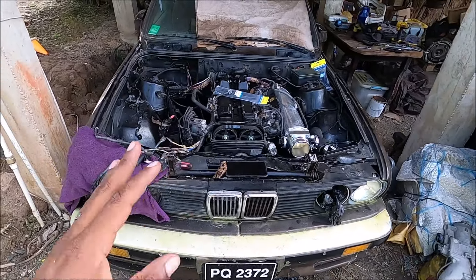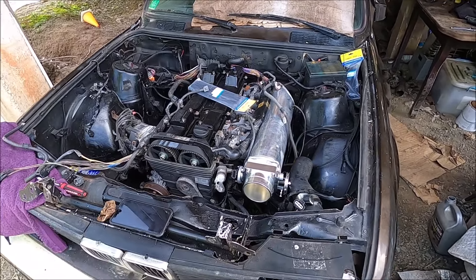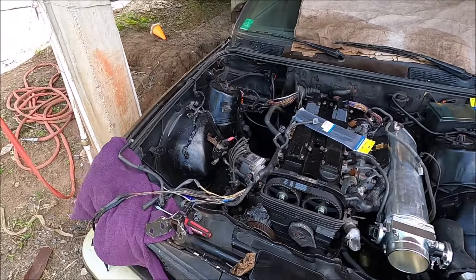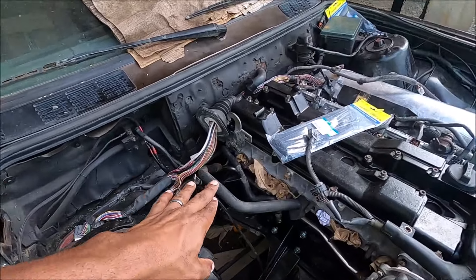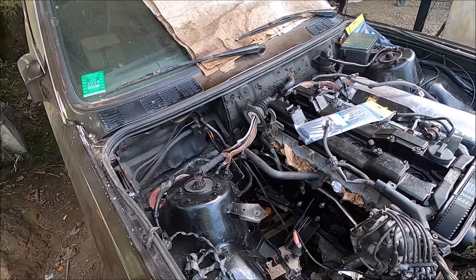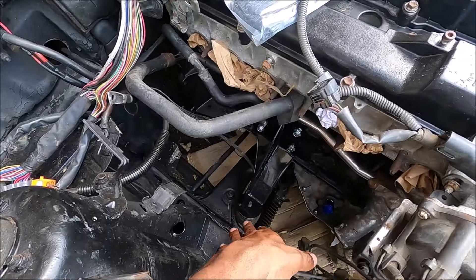As you can see, the engine is in - the 2JZ is officially in the E30. I have a bunch of stuff mocked up but I'm going to take it one step at a time. The trans is not in yet - it's very heavy to fit all of this in there - and the mounts are also not bolted up.